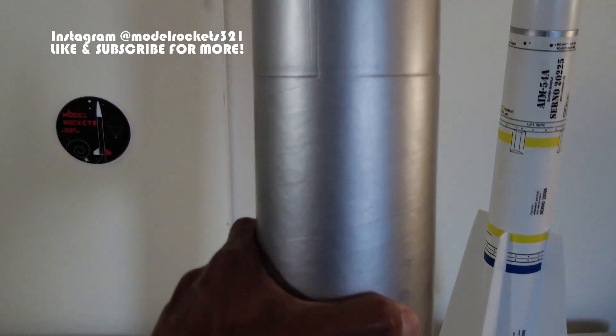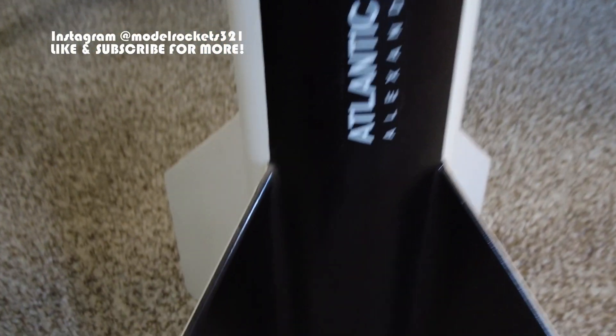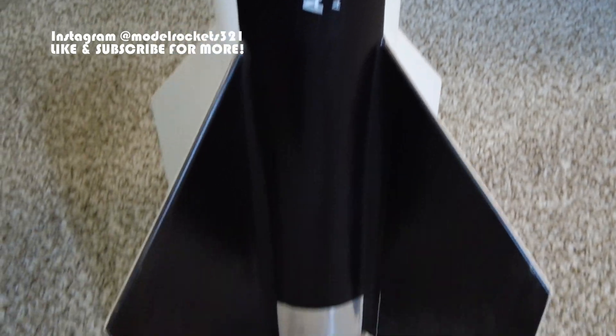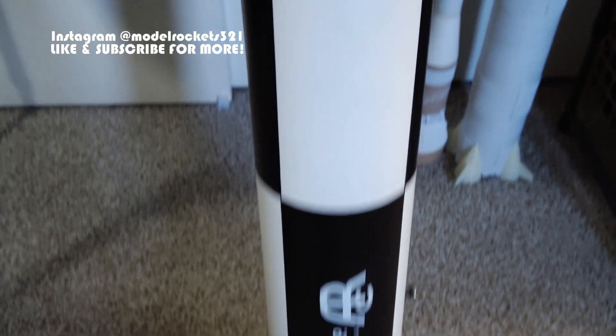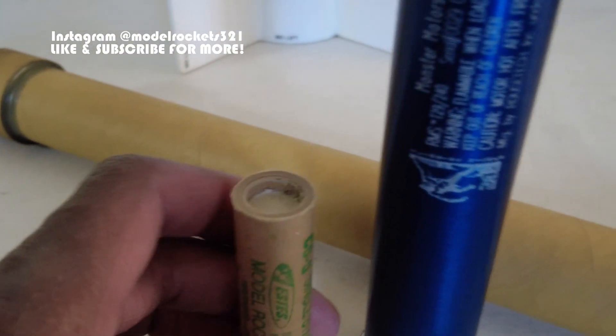These rockets are built a lot tougher — thicker tubes, just more heavy duty. These are thick, thick plywood fins. You can see here there's a thick fillet of epoxy — you pour it and let it sit, and it'll level itself out nice and smooth. Here's a C engine compared to the casing for a high power motor.